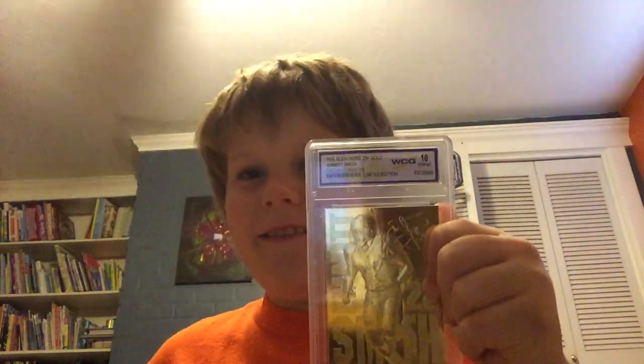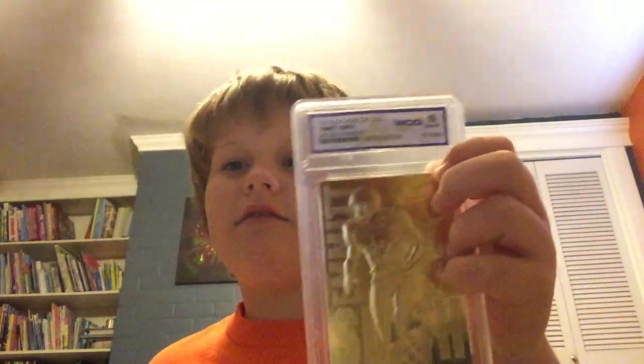Hello everybody, my name is Lil, and today I will be showing you a gold football card — and I mean real gold. It is a 23 karat gold Emmitt Smith card, and I got this as a birthday present. It was October 7th. Do you think this is real gold?